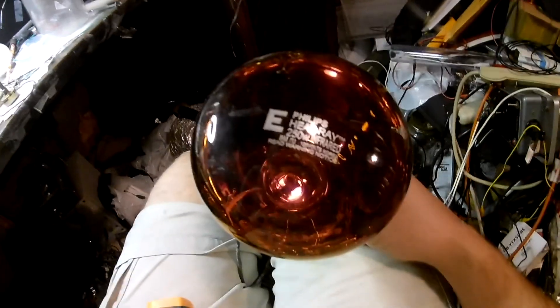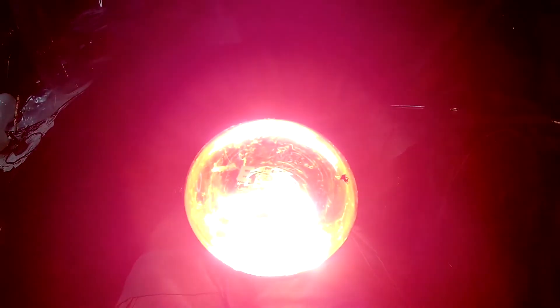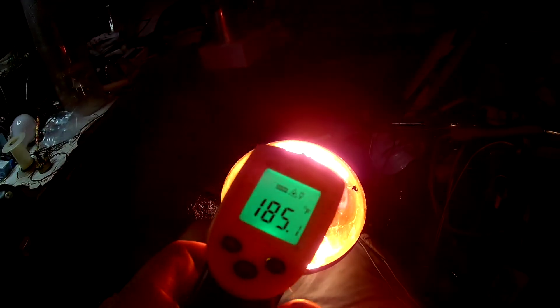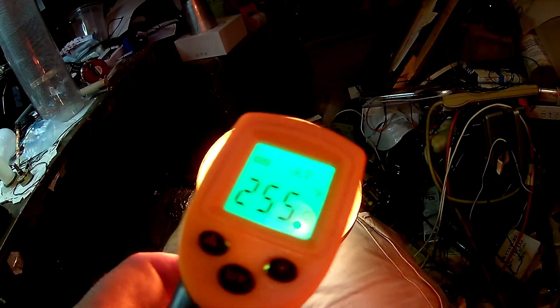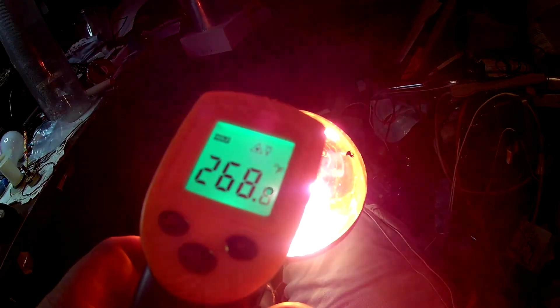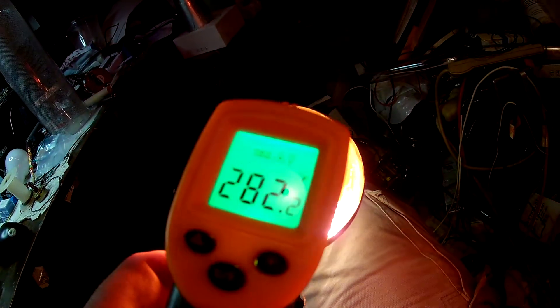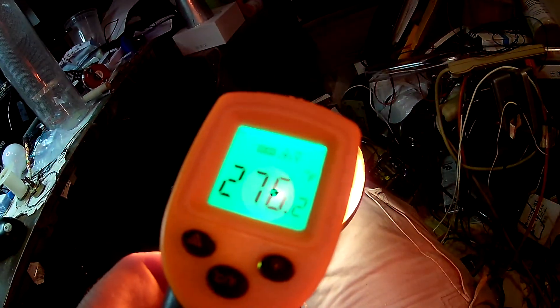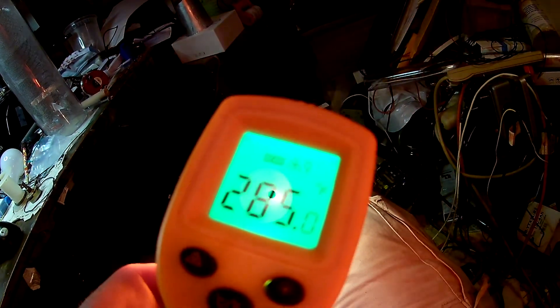I wonder what the temperature of the heat lamp is. It's reading 260, 270, then 274, 284. That's pretty hot.